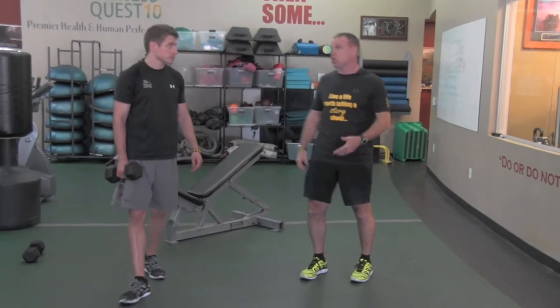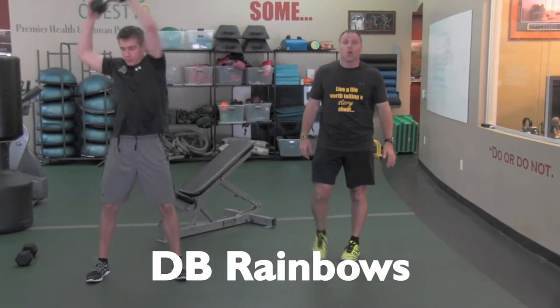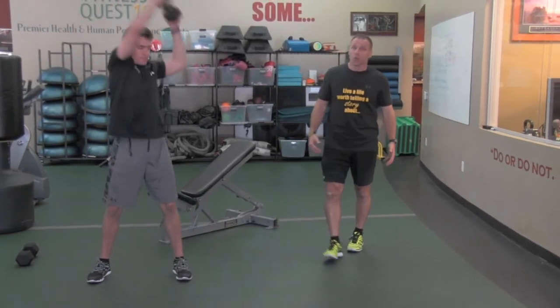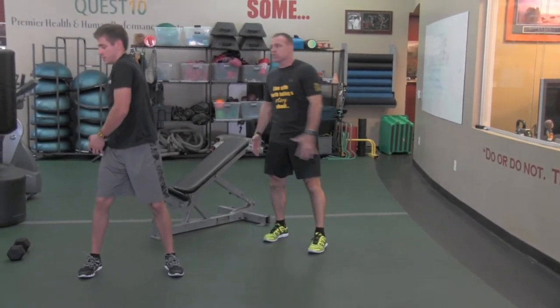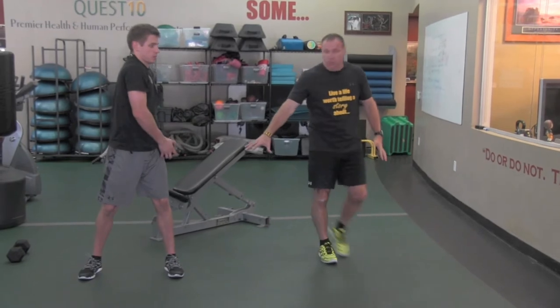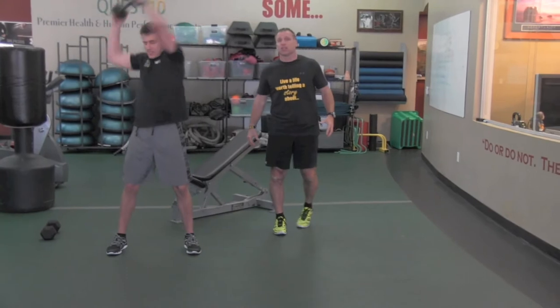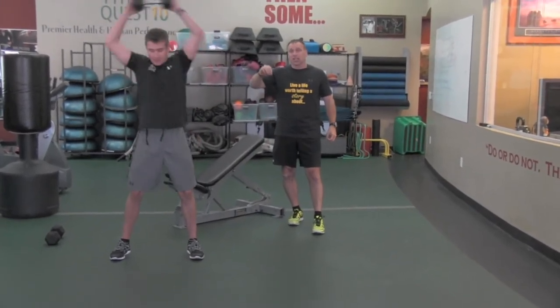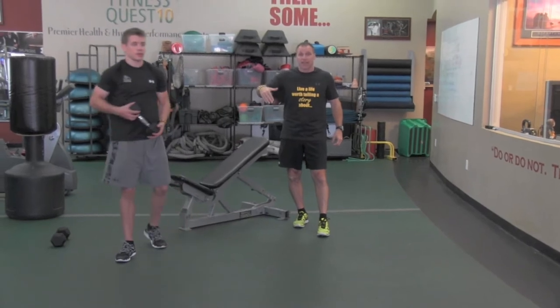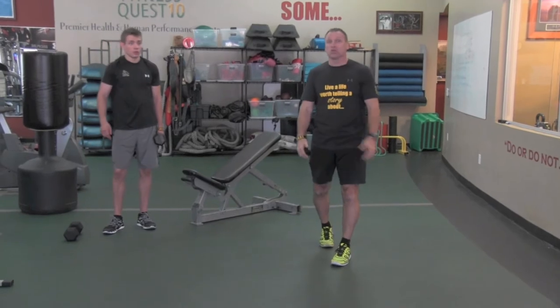The third exercise in circuit two is dumbbell rainbows. With the rainbows, Jesse will demonstrate all the way around. This works core and shoulders — we're getting some rotational movement so we're not always moving linearly as runners. Notice his feet are cemented into the ground, his hips are nice and stable as he comes all the way around with the dumbbell rainbows. That completes circuit number two: I's, Y's, and T's, single leg dumbbell RDLs, and rainbows.